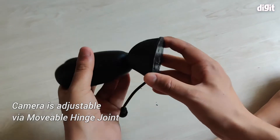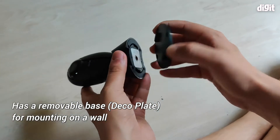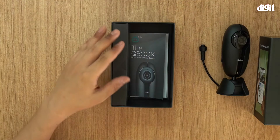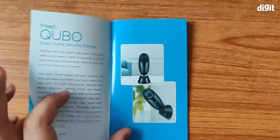The camera is adjustable, as you can see. The thing at the bottom is a bracket, and it comes apart — you can actually mount the camera. If we remove this, this is the Cubo itself. This guide tells you exactly how to set up and install this camera.